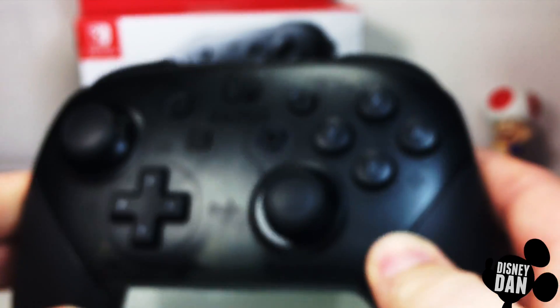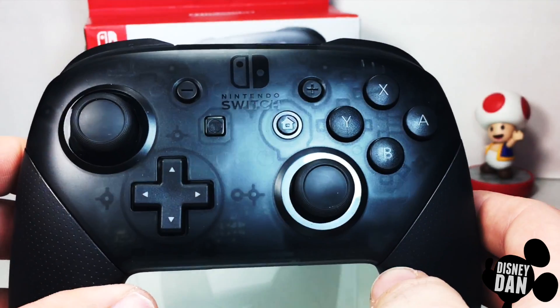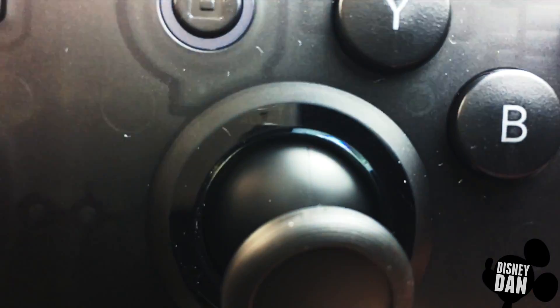If you take the controller and you have it in your hand, you can very very easily see it if you've got the right lighting. Unfortunately the camera makes it a little bit tricky, but it's there. I thought that was such a cool little hidden easter egg on the controller.